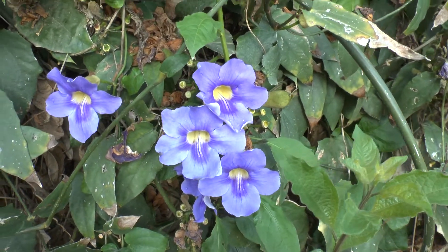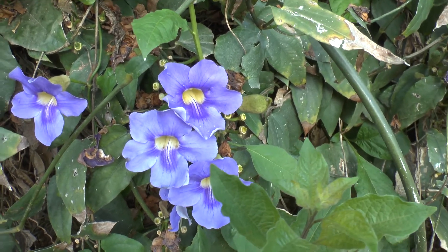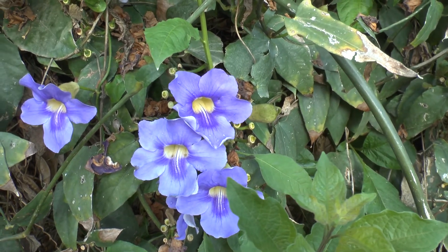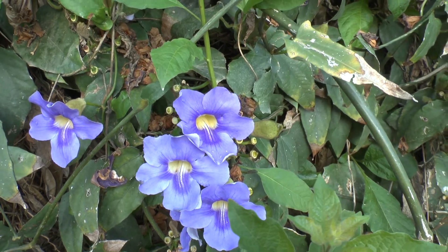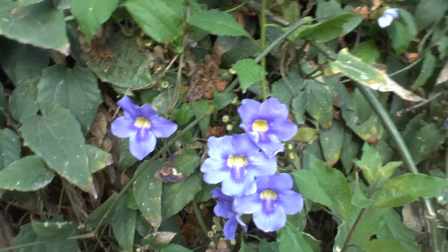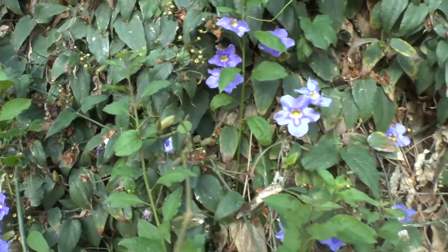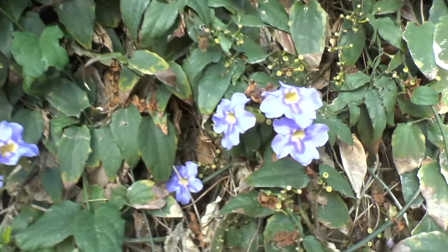Especially if the winter is not too cold — if the winter is colder you will have less bloom in the winter or not at all. The flower color is blue to purple, depending on the cultivar. I like the blue more because it's more rare, and if it's rare it's just nicer.